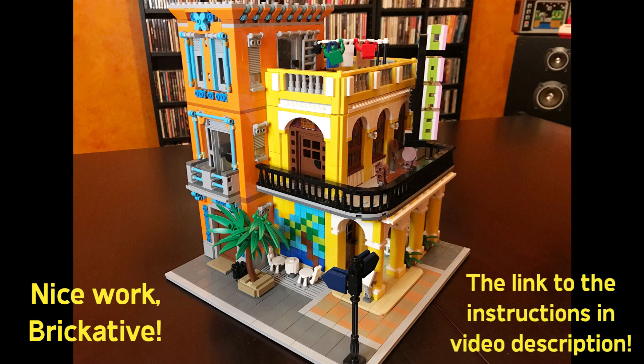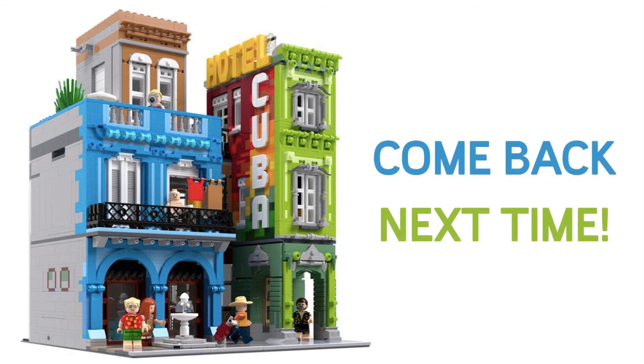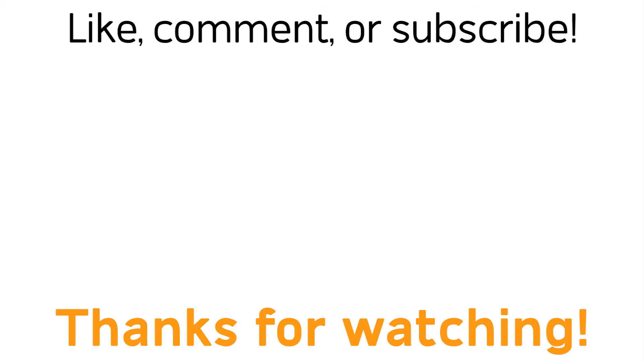Overall, I have to say I loved these instructions — nice work, Brickative, highly recommended. Check the video description for a link to those instructions. I want more, and thankfully Brickative has provided more — look at this, it's a Cuban hotel! So come back next time for a review of that set. I hope you enjoyed this video; thank you for watching — like, comment, subscribe, and as always, keep on building!